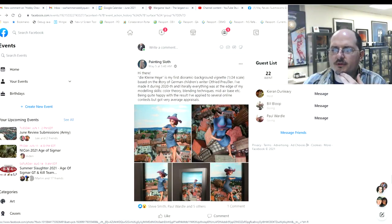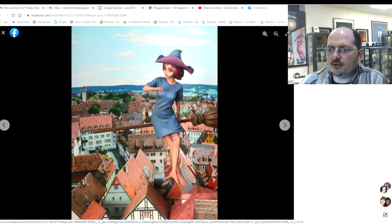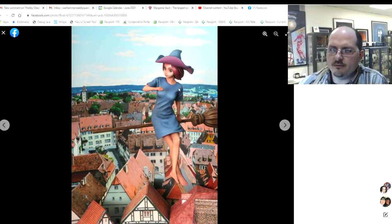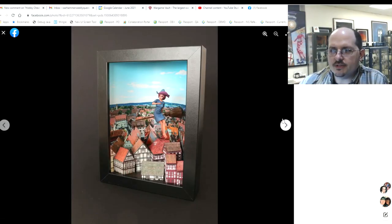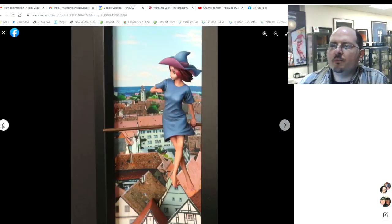Next up, Painting Sloth — a first dioramic background vignette based on a German children's writer. This is super cool. She's on her broom floating above the city, placed in a shadow box — really really cool piece. It has sort of a Kiki's Delivery Service vibe, which I'm all about. Probably the only thing I would say is that even in a rather large scale she needs a little more contrast of both value and hue, especially on the skin.